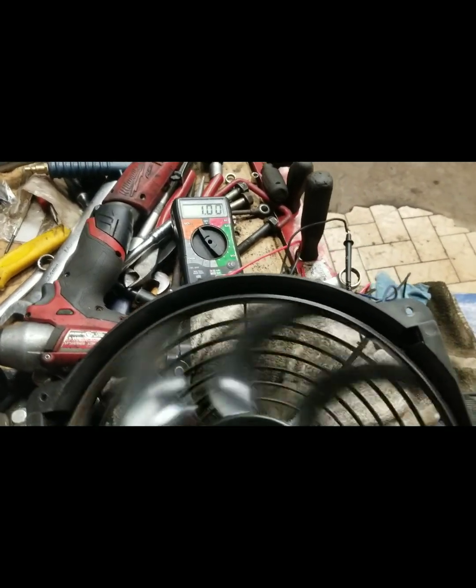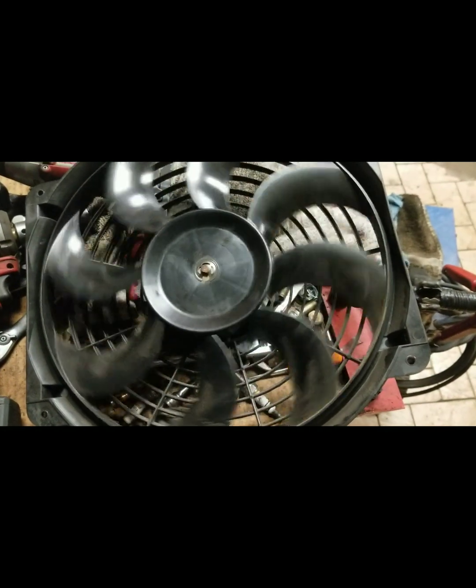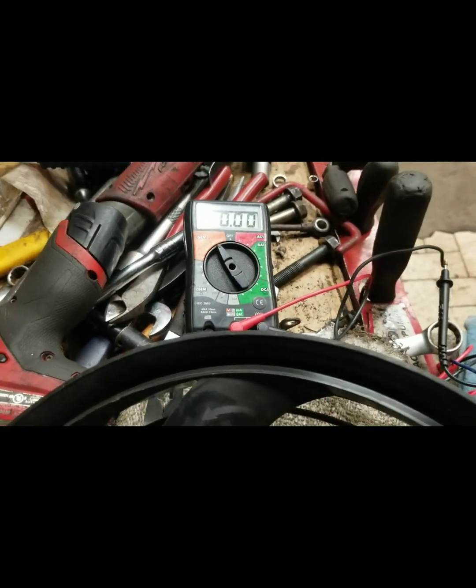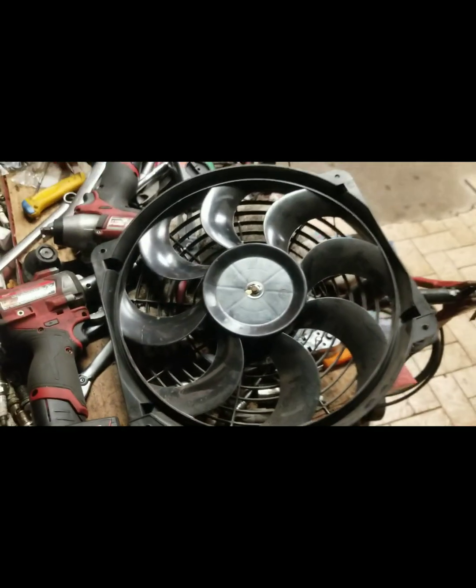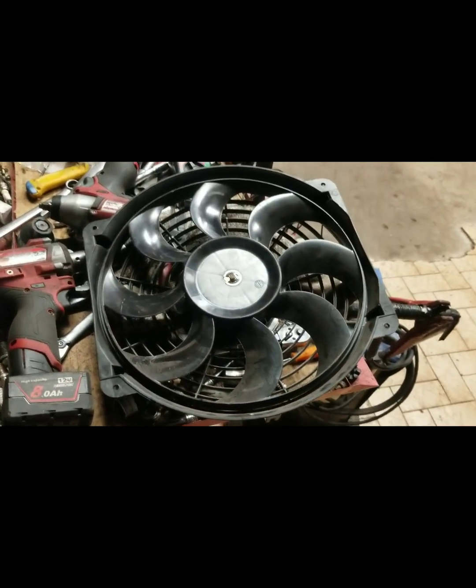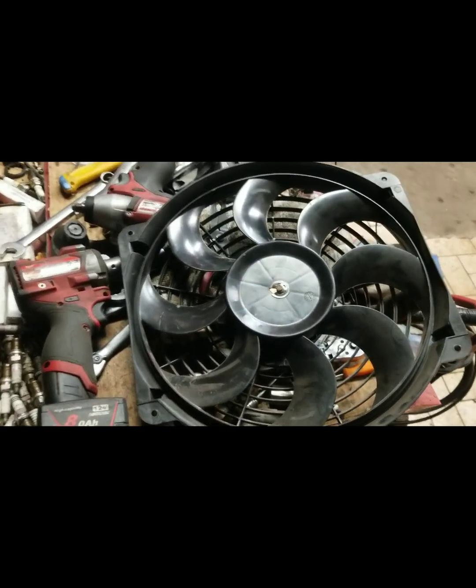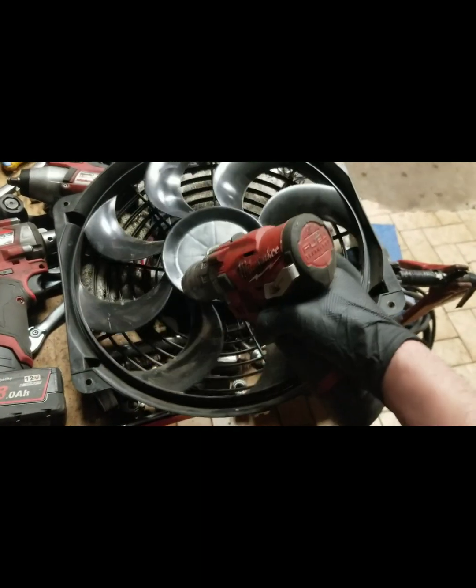Imagine having this bolted to the front of your car. With the wind resistance you're going to get four volts, three volts, three and a half volts from this spinning. This is just a radiator fan from a Honda Civic, but that's kind of a cool idea.